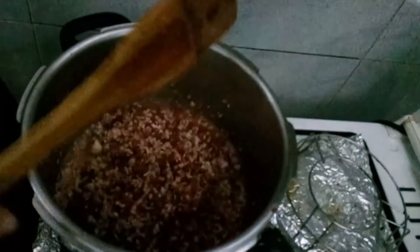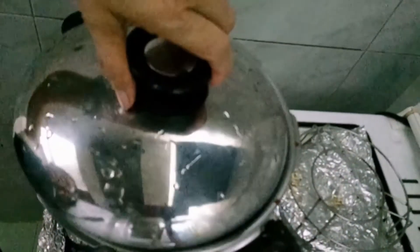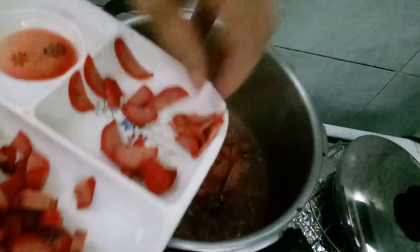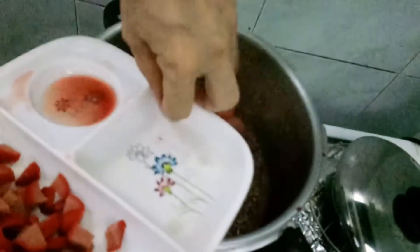I-simmer lang natin ng sandali. Ayan, sumulong na siya. I-add na natin yung ating hotdog.